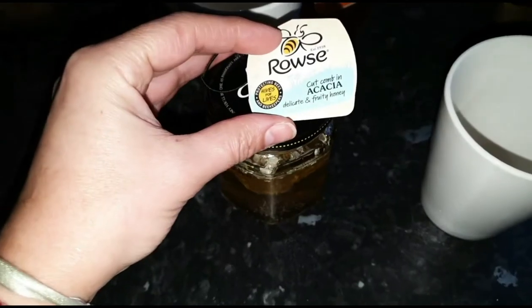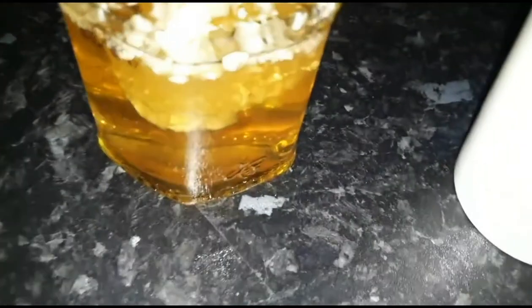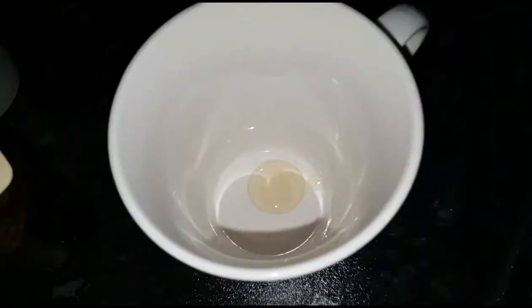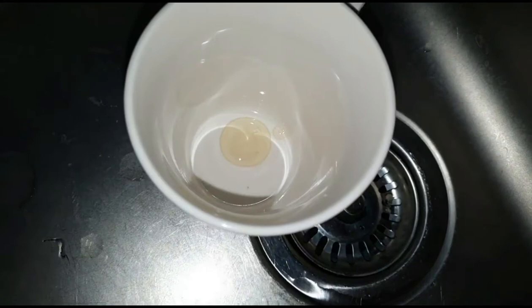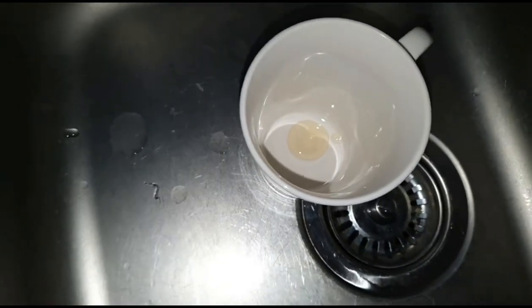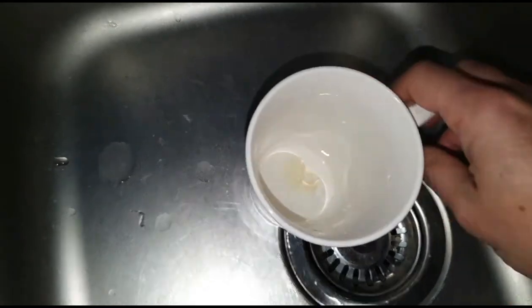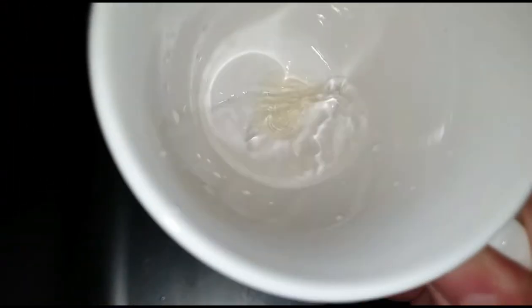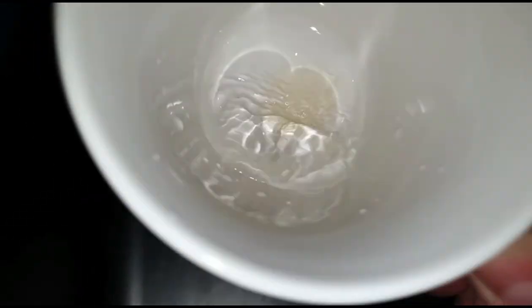That leaves me with no choice but to test this last one to see if it's the real honey. I already have a bit in the cup, so I'm just going to add a bit of water — not too much. That's enough. Let's see how the experiment goes in the search for real honey.